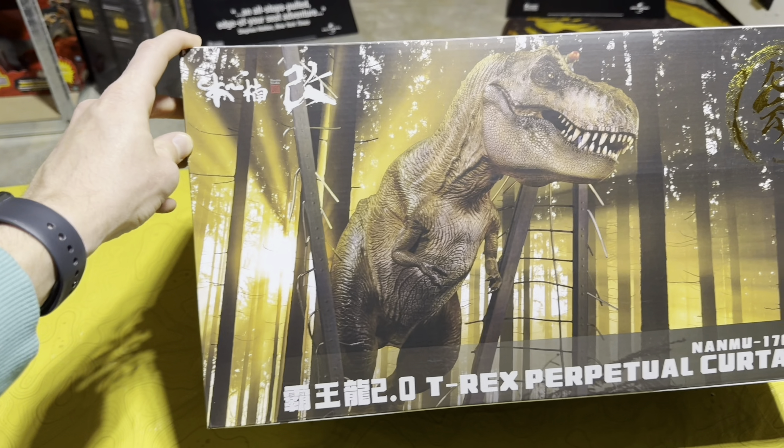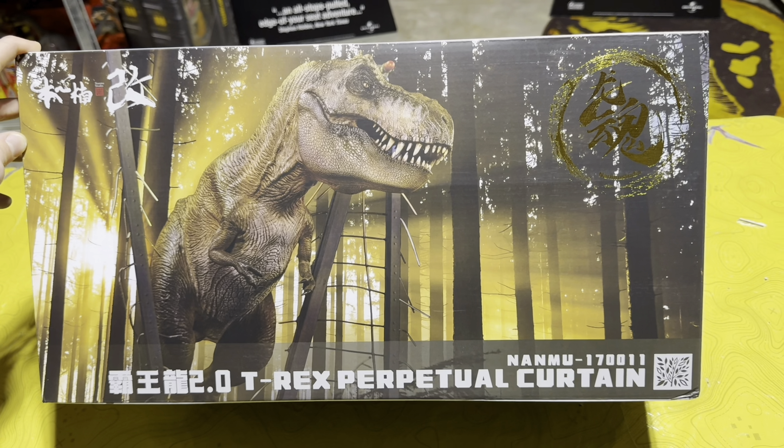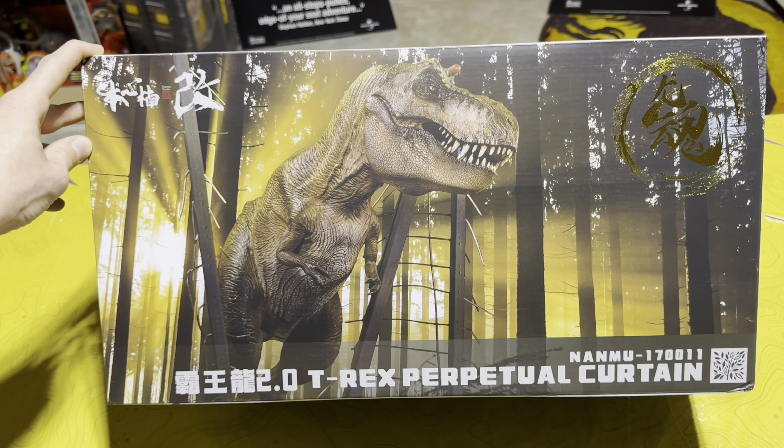What's up everyone, we are here in the Jurassic Room and today I have the new Dragon Soul Series 2.0 T-Rex Perpetual Curtain statue by Nanmu. This is an incredible piece depicting the T-Rex breakout scene from the original Jurassic Park. So let's go ahead and unbox this and see how incredible it really is.